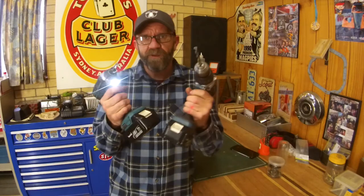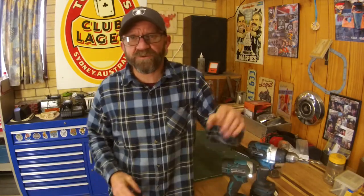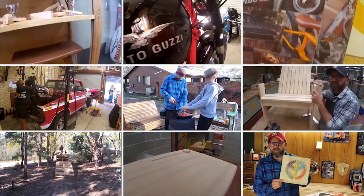G'day guys, Moose here, welcome back to the garage. I've got another safety video for you guys on my most favorite tool in the shed - the cordless drill. I've got a few tips and tricks to keep you nice and safe and super confident. This video I want to teach you how to use them, teach you some of the features, a little bit of advice about what to buy and what to look out for. Please hang around to the end because I've got a few tips and tricks I hope you get a bit of a laugh out of.